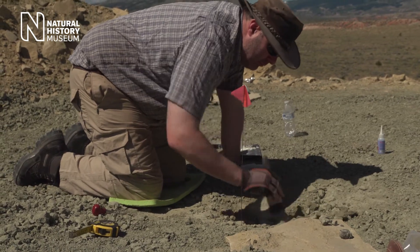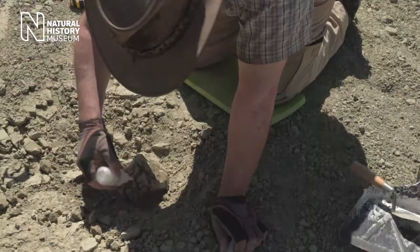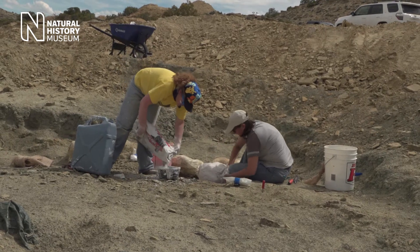Some of these bones might weigh a quarter to half a tonne — they really are heavy — but it can be the case that they've got fractures running through them. You can consolidate some of the smaller cracks by putting in a glue to try and hold it together, but the best thing to do if you've got anything that looks rather large is to get some kind of support material around it.